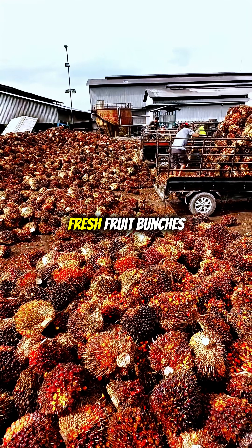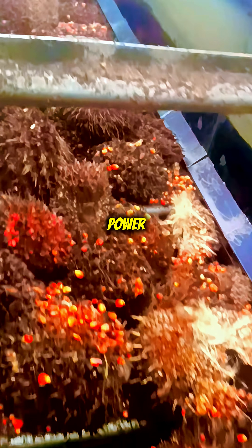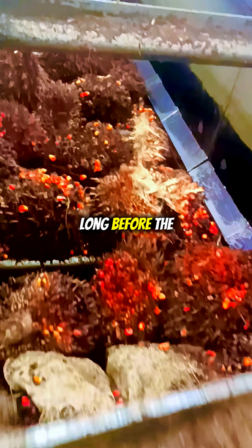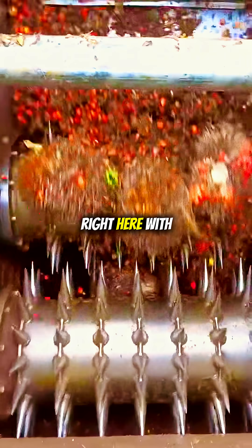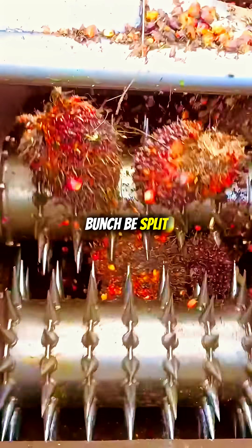In a palm oil mill, the journey of fresh fruit bunches into crude palm oil is a symphony of precision and power. The process begins long before the sterilizer, right here with the unsung hero of the first stage: the bunch splitter. You might wonder — why should the bunch be split?